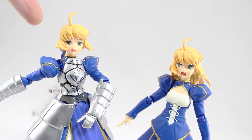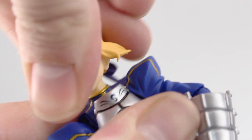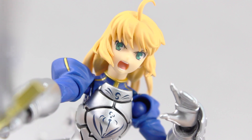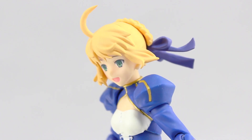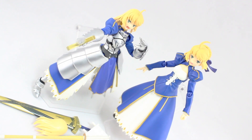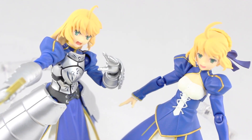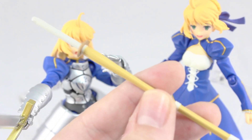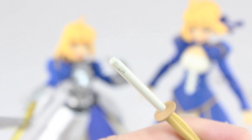So now we have a happy Saber 2.0 and an angry Saber Dress Version. Can we switch the entire head? And there you have it — you can swap the entire heads: Saber 2.0 with her hair down, and Saber Dress Version with her hair tied up. A great but limited set of accessories, but it's totally worth it just because you can swap the heads. I really don't recommend trying to use the bamboo sword with Saber 2.0, as that metallic silver paint does transfer.